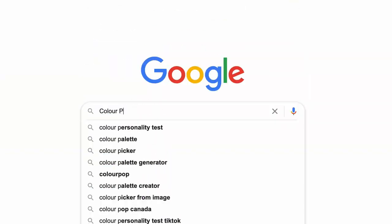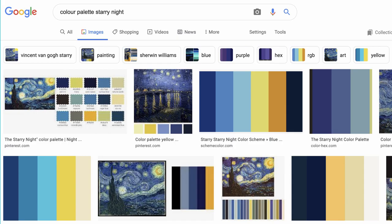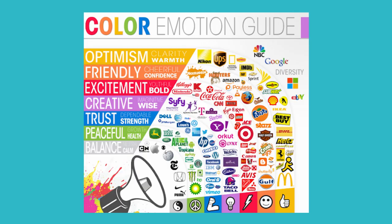If you're having trouble coming up with a color scheme, start by googling color palettes from your favorite movies, superheroes, or works of art. If you want your colors to have more meaning, you can look up a color emotion or color meaning guide and see which words resonate most with you.